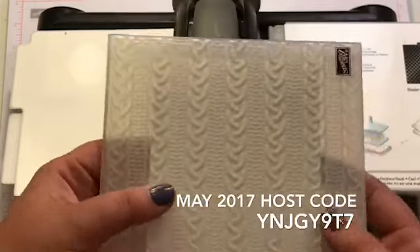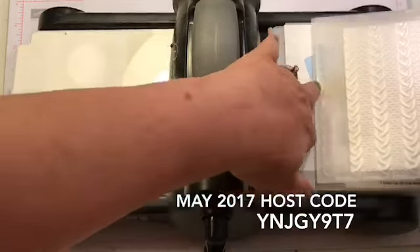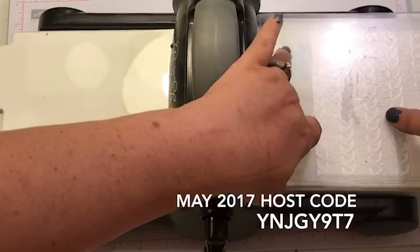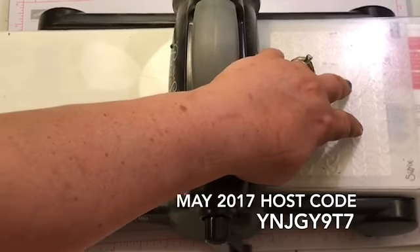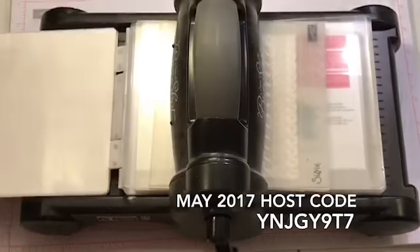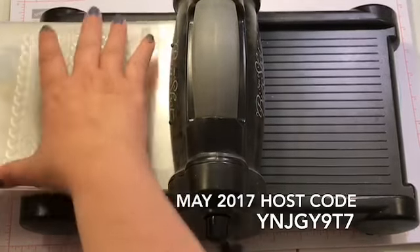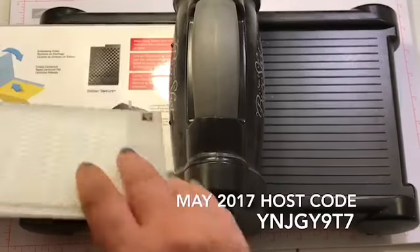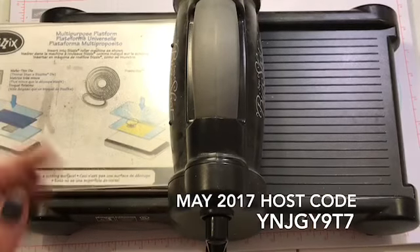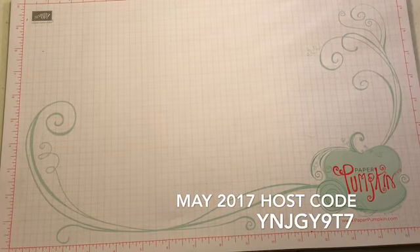If you have the old style plate on your Big Shot, you have to flip open your two things. If you have the new ones, you just use the bottom one, then put in your folder and then put in one of the sandwich plates. This is going to emboss it when you roll it through. Come on, Big Shot, go where I want you to go.